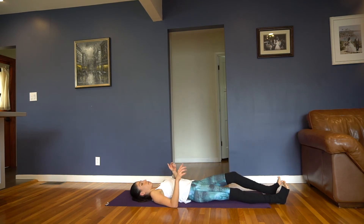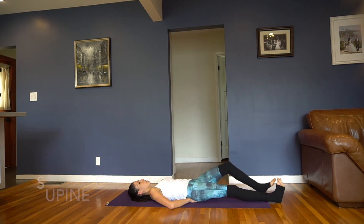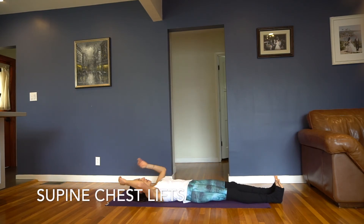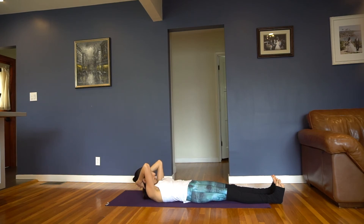Legs go straight. If you have lower back issues, you're going to place your hands underneath your back. If not, you're just going to take your hands and plant them behind your head. You're going to exhale, lift it up, inhale, lower it down. Exhale, lift, inhale, lower. Elbows stay nice and wide. Exhale, lift, inhale, lower.